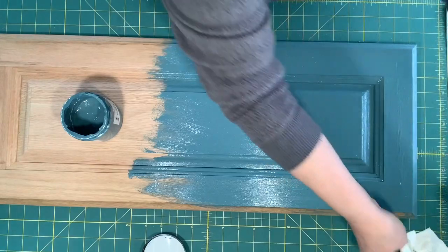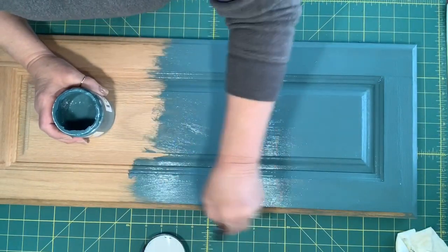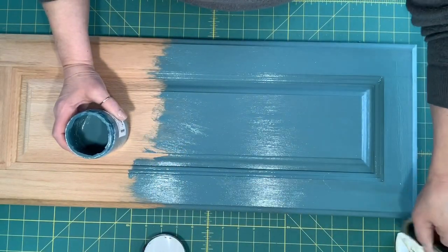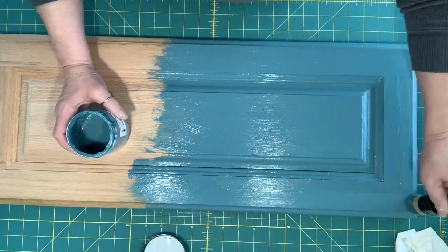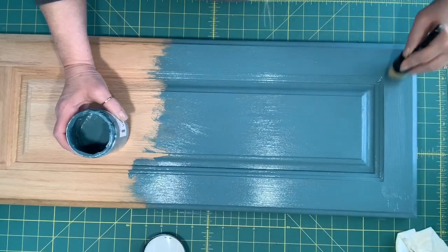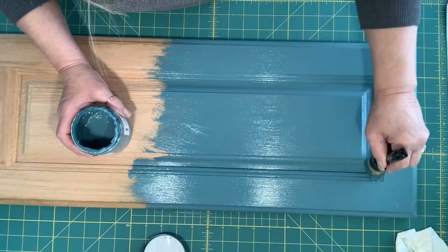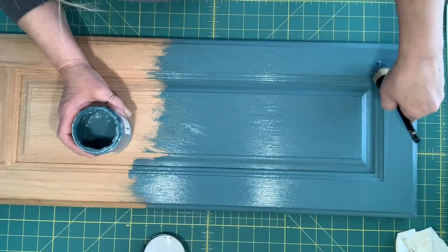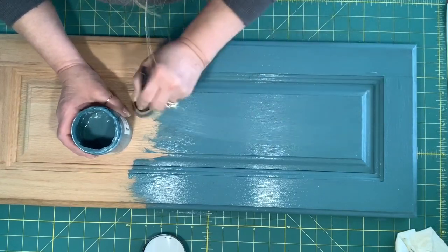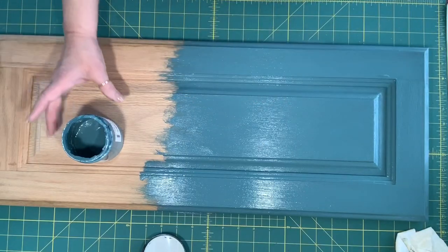Depending on the humidity in the room, how cool or how hot it is, will depend on how long it takes to dry. It doesn't take very long. If you're going to do a second coat, you probably, in normal circumstances, can do that second coat in 10 or 15 minutes. Make sure you don't have any gunk in here. So there is our first coat — I will be back with you in just a couple of minutes.